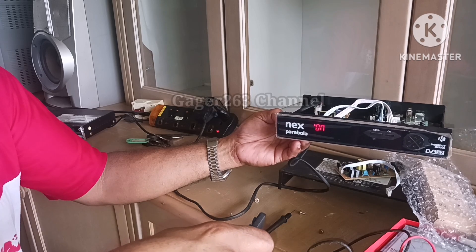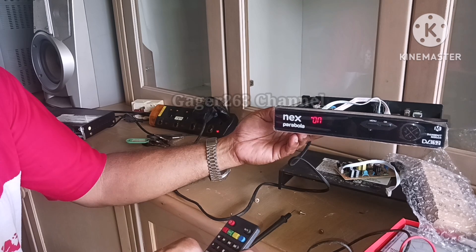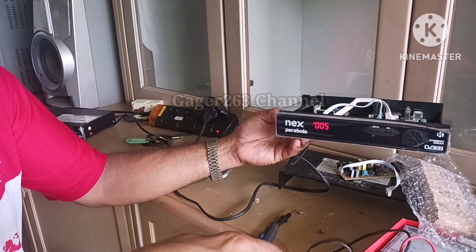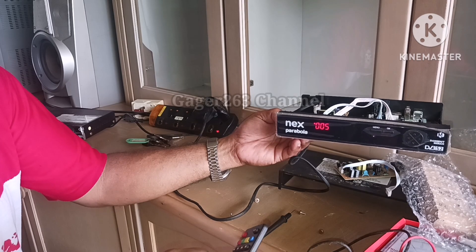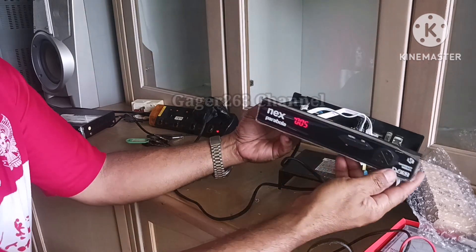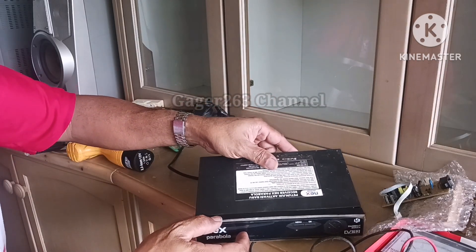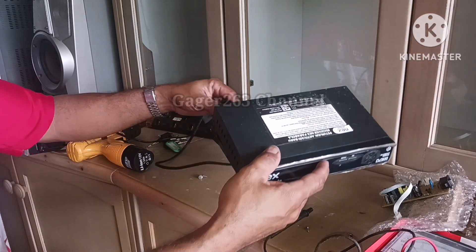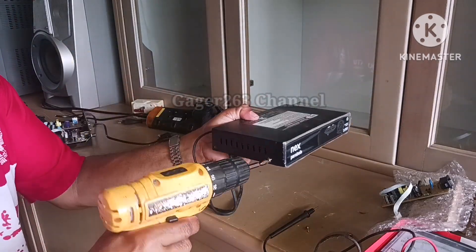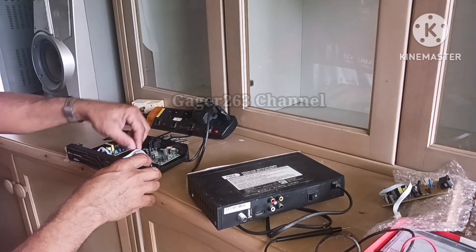Ini juga menyala. Jadi kedua power supply ini penyakitnya sama, sehingga saya menggantikan PSU yang baru itu langsung menyala. Nanti juga saya akan bagikan link tokonya di kolom deskripsi, biar teman-teman bisa mencari modulator spare part atau power supply unit ini di toko yang saya rekomendasikan.